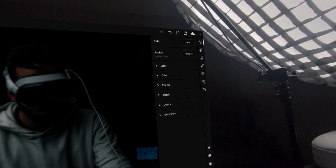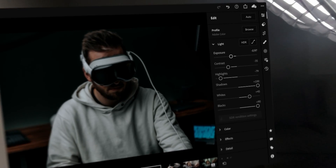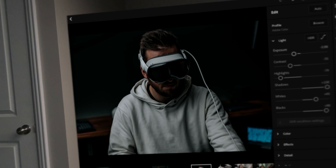I'll hit done and get into the main settings. Going under Light, I'll look at exposure — once I grab my tool and have a hold of it I can look back at my image and fine-tune it to what I want. I'll raise the highlights just slightly.